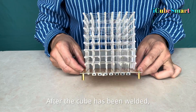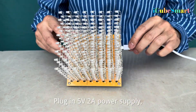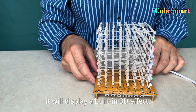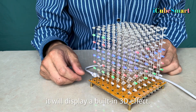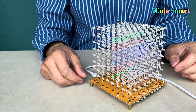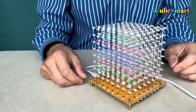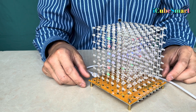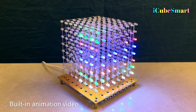After the cube has been welded, plug in a 5V 2A power supply. It will display a built-in 3D effect. Built-in animation video.